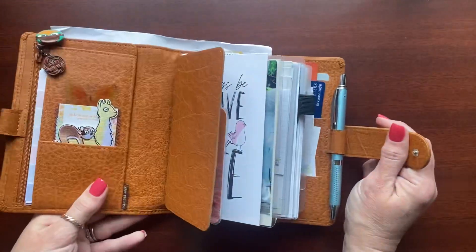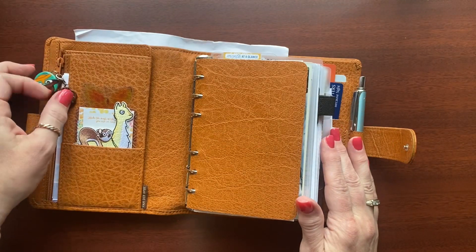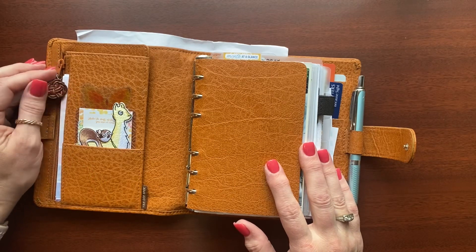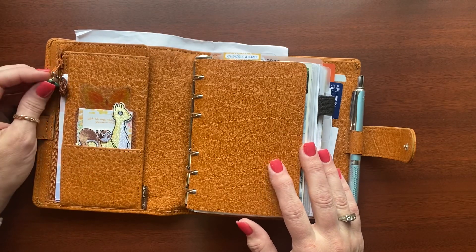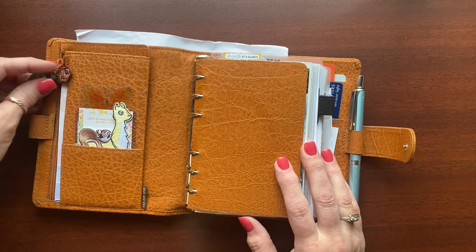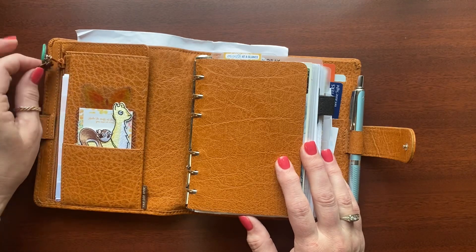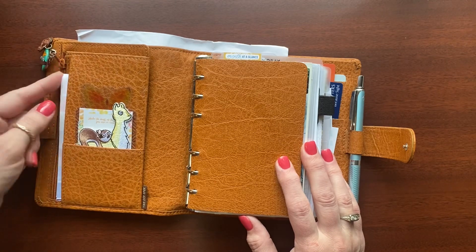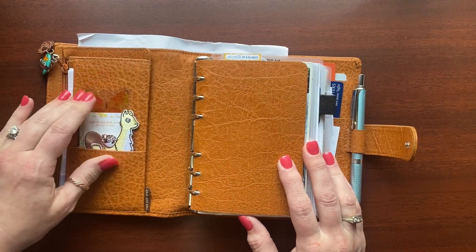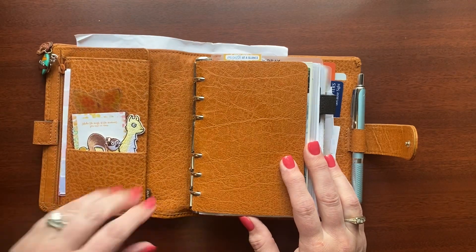I'm not going to go element by element — that's just not me. I don't have the patience to walk through every single thing, and I don't usually have the patience to watch those kinds of videos either. So just a couple of little things here: this is Perry the Platypus if you ever watch kid movies, and a little charm I love. Back here I keep some paper and passwords. These are Coco Daisy — about 90% of what you see in my planner is going to be Coco Daisy. In the zipper pocket I keep some stamps.